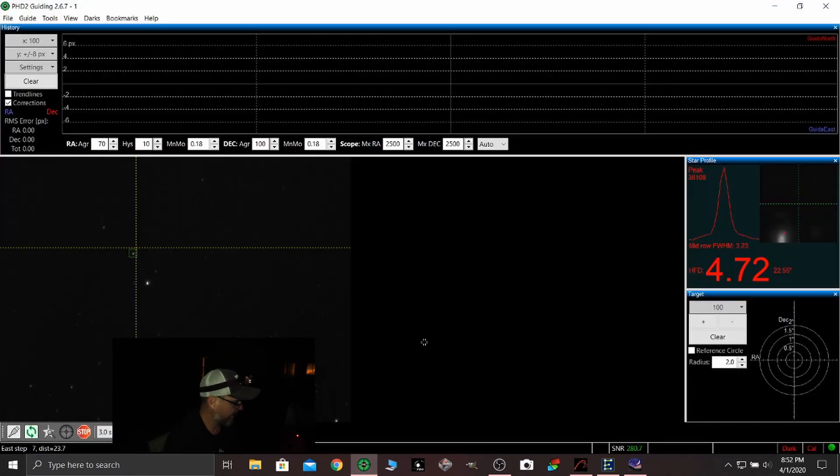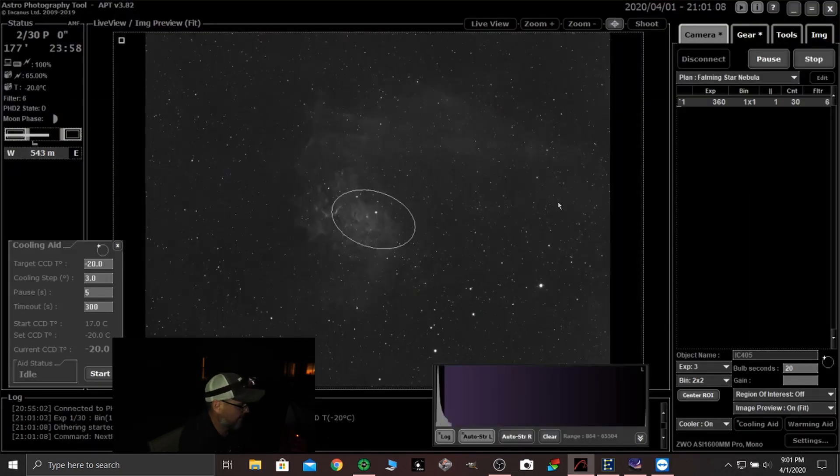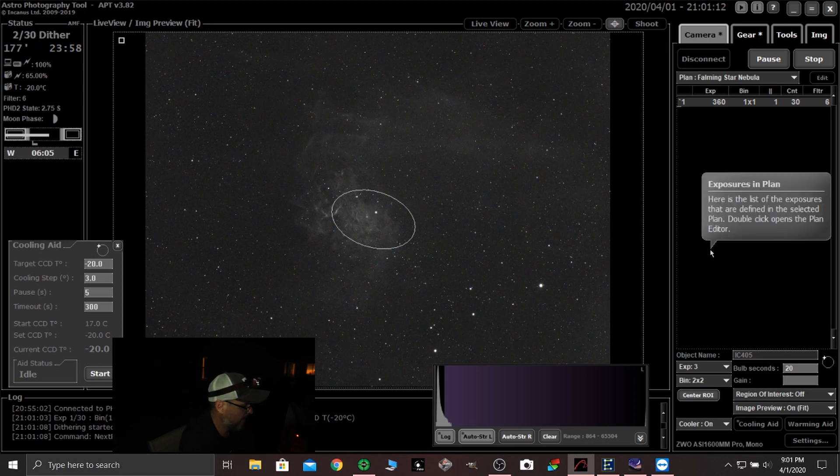So once we are done calibrating, we will take a test shot. Let's see what we got here. Whoa! Look at that — that's pretty freaking cool, man. That is real cool. I wish I would have shot this one earlier with this camera. That's a cool target. Alright, so there you go — Flaming Star Nebula. And we're dithering. Exposure started. I'll see you guys back out here at about 2:30 in the morning and we'll set up on the NGC 6914.